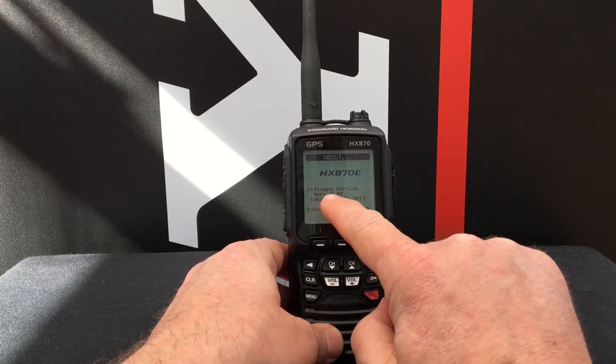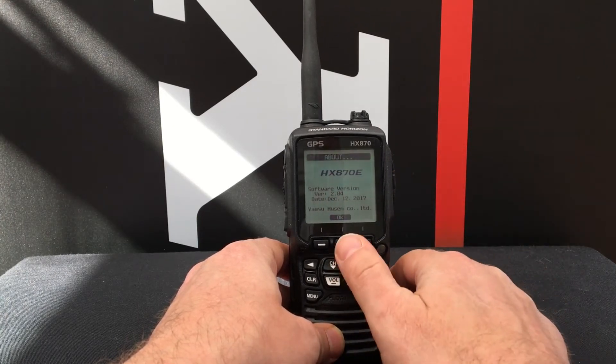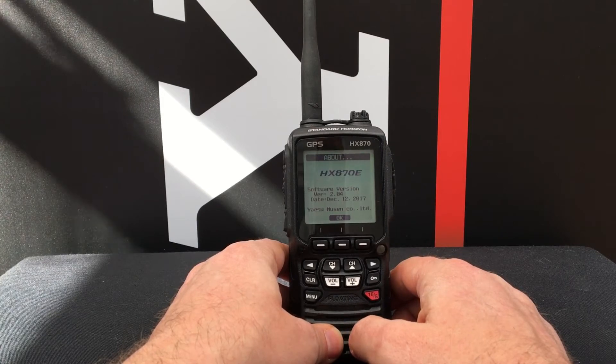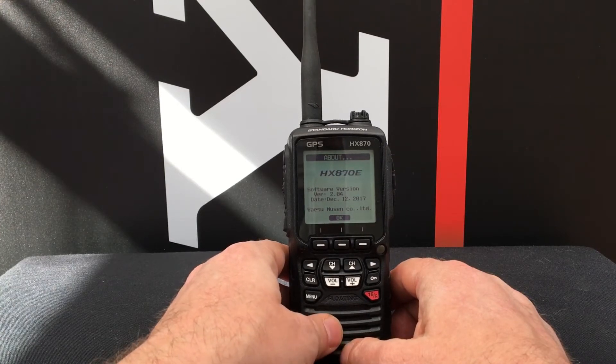You're looking to make sure it's at least version 2. If your radio is older than version 2 then you will need to return your radio to a Standard Horizon Dealer or Yaesu UK Limited, who will be able to reset the MMSI at a small charge.